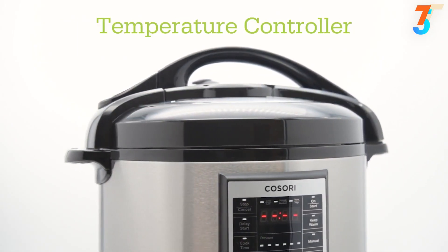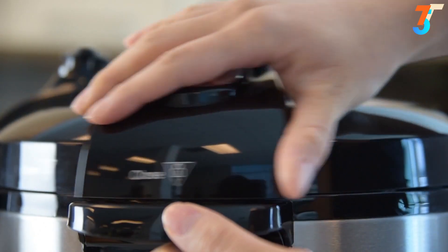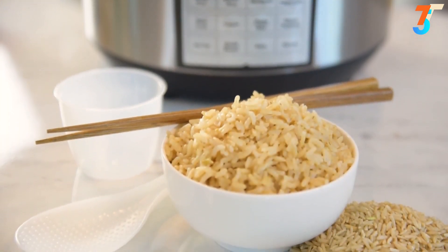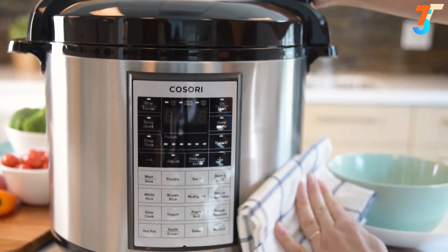Equipped with nine safety mechanisms, capable of creating healthy and hearty meals in minutes. Because it's not just a slow cooker, not just a rice cooker, definitely not just a pot. It's a multi-functional Kisori pressure cooker.